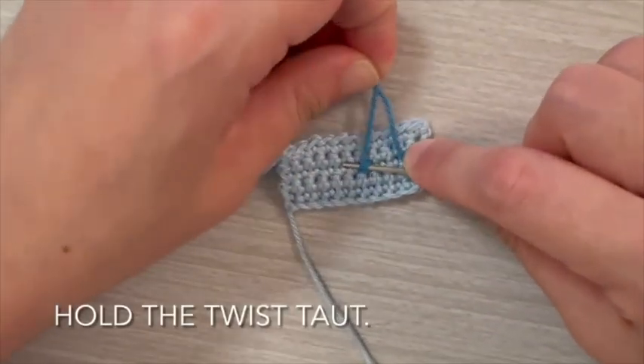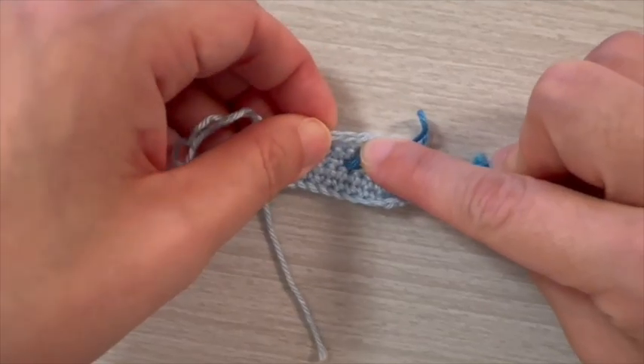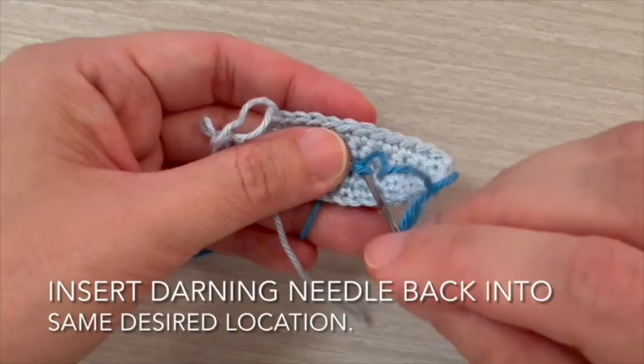Hold the twist taut. Insert the darning needle back into the same desired location.